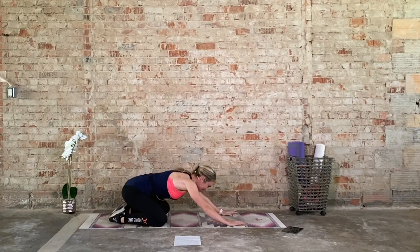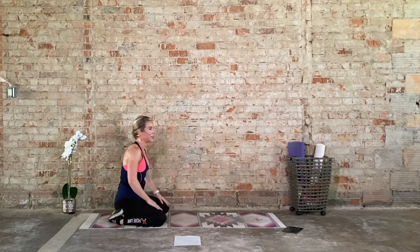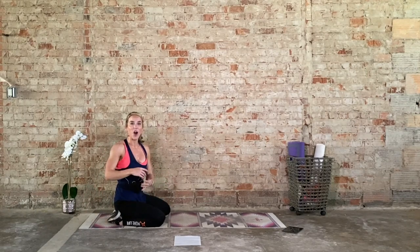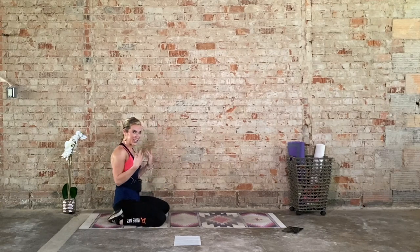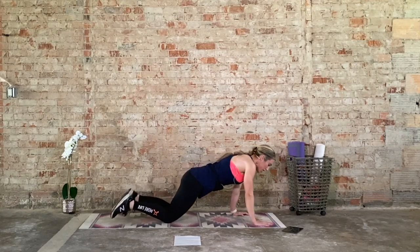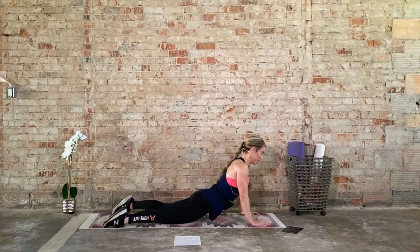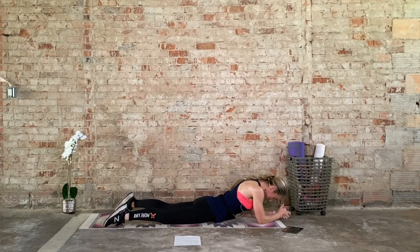Knees down, toes together. Send the hips back to the heels — little child's pose. Awesome work. Hold on to that child's pose. Awesome work, y'all. That was tough. You gave it your all, that's all that matters. Let's start to slow that breath down. Shift the upper body forward, coming back to that tabletop position. Walk the arms forward and let those hips just sink — or up here into this modified upward-facing dog, or right here in cobra. Whatever feels good, slow the breath down.